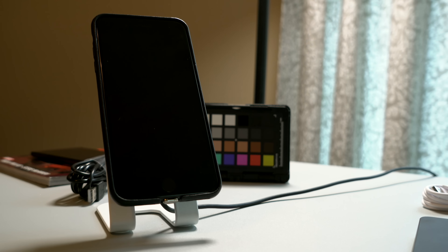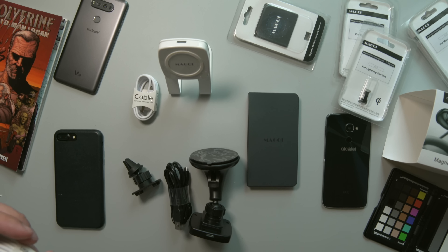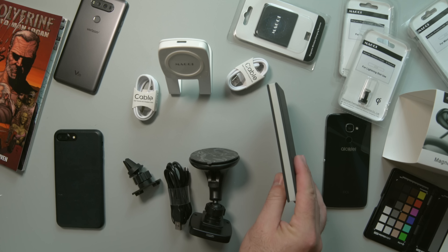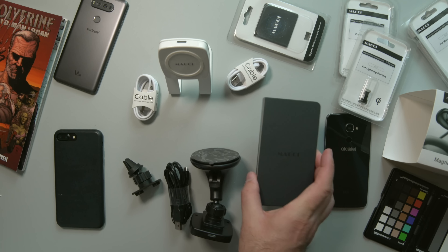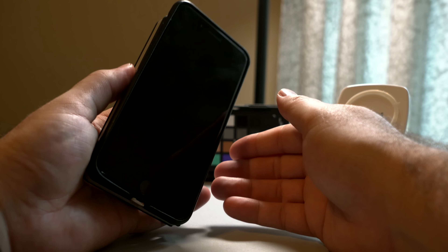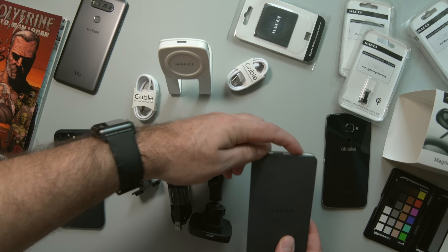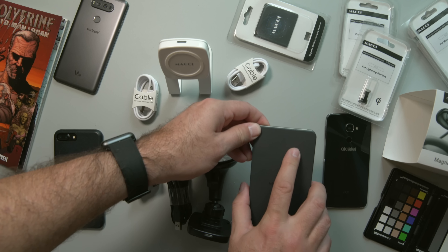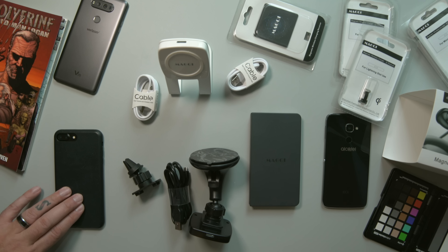Now let's take a look at the wireless power bank. Just like the others you get a manual and a micro USB cable. It looks sort of like an Oreo or ice cream sandwich. The wireless charging is on the back and Magchi is on the front. You have two different USB outputs as well as your charging input, then you have the power button at the top and four indicator lights. There's no juice in it right now so we'll have to power that up, but let's get the iPhone set up.